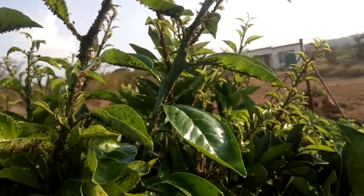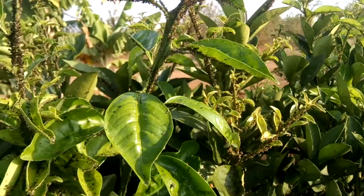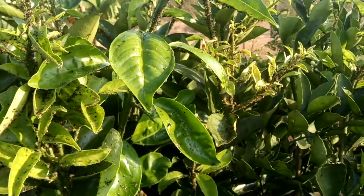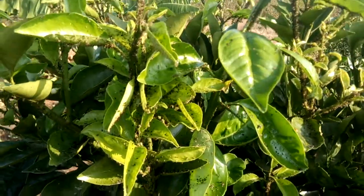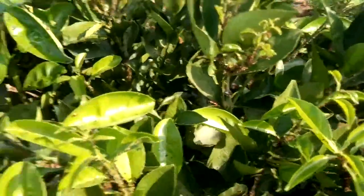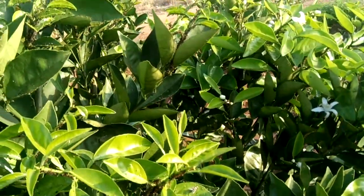In our next video we'll be talking about how to control this, which will involve the use of insecticides and also physical removal — just cutting some of the branches off. You can see here that some of them are actually flowering, so it's tough.